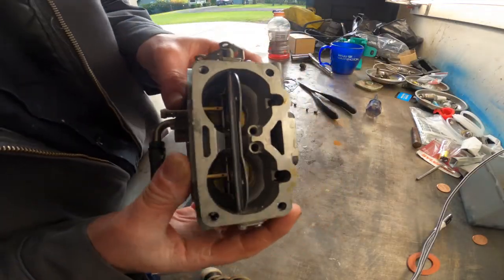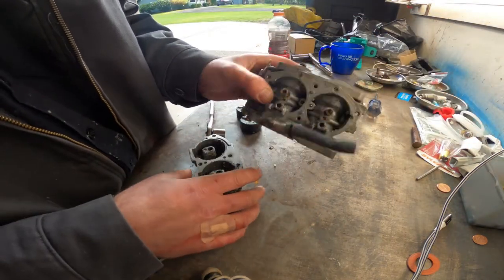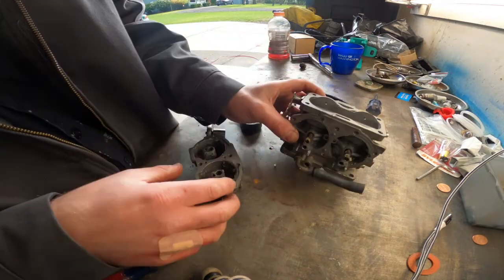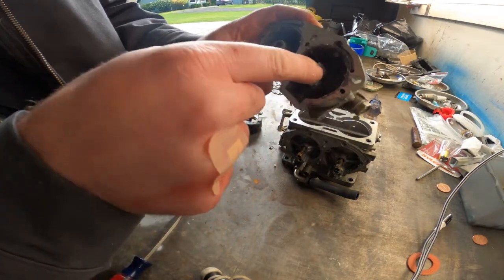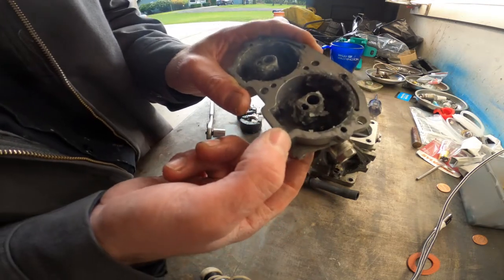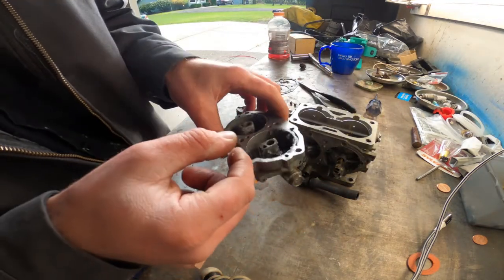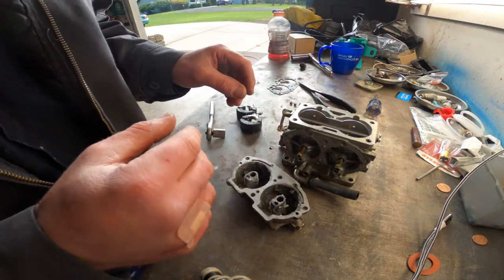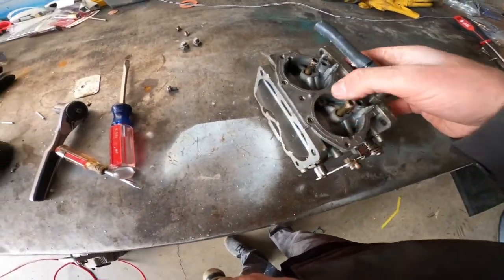I've already pulled the jets out of here and pulled the plugs out. I'm going to go through and blow this out with compressed air and carburetor cleaner, and then do the same with the bowl. I'll pull the plugs out, clean this all out - there's little tiny jets inside there, you've got to pull the plug out to get to them. Do all that, clean it all up, and we'll start putting the new stuff back in. Got everything blown out.